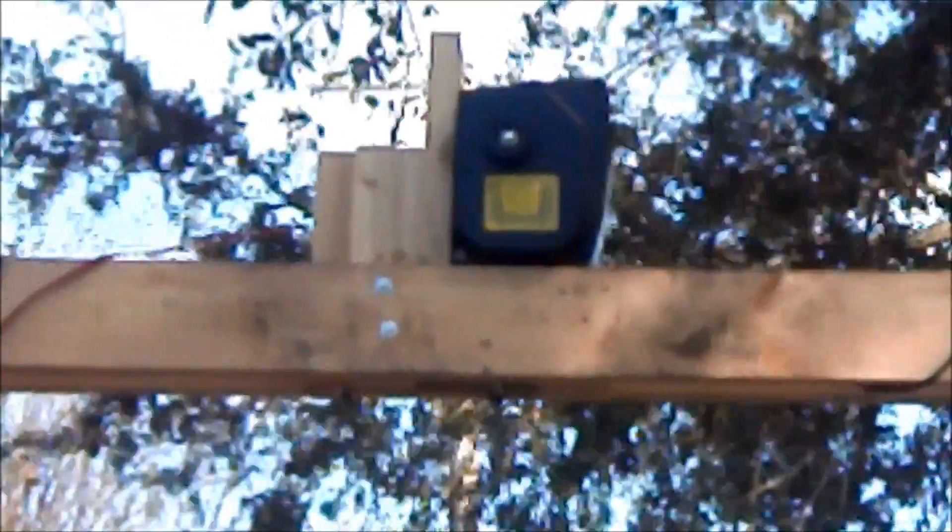There's the winch at the top from Tractor Supply for 50 bucks. We anchored it through the top beam, which we used two 2x6s with spacers.